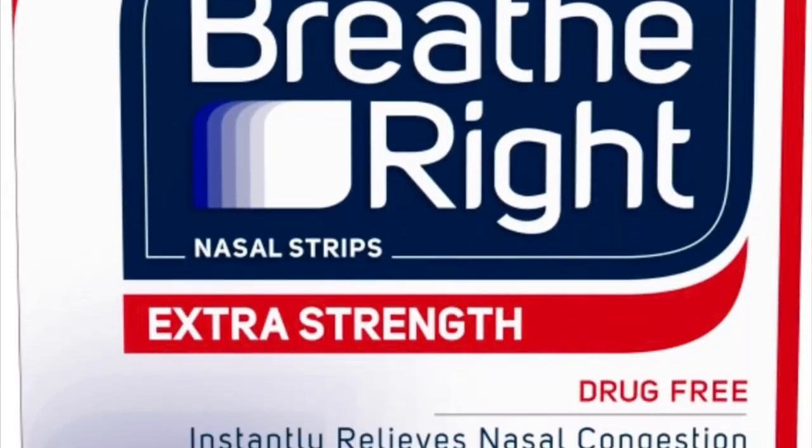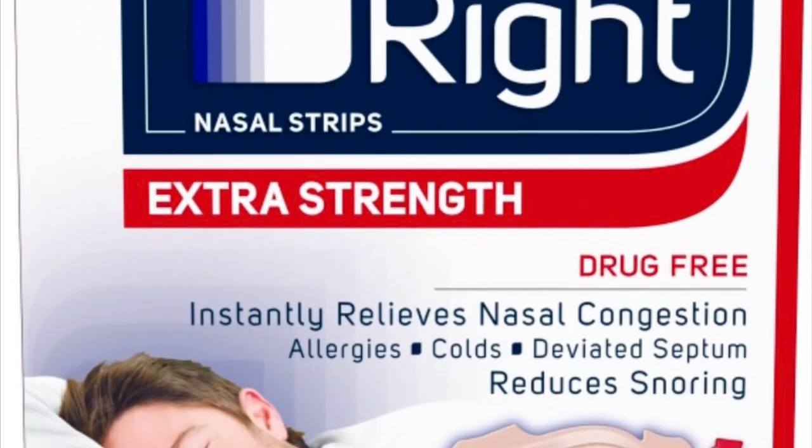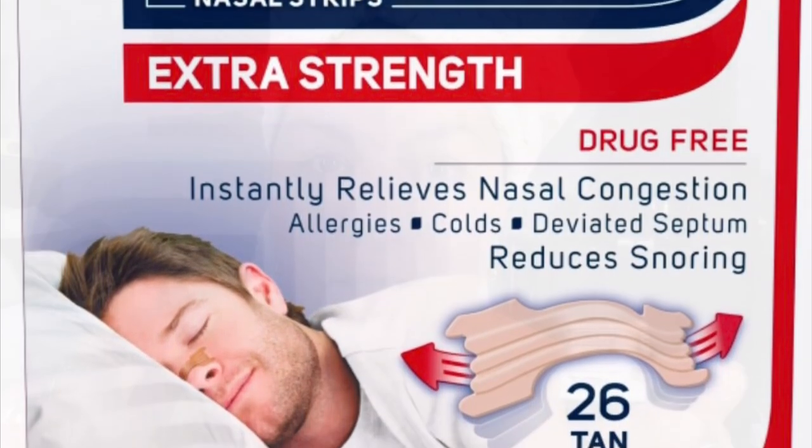It's in this package. It is called a Breathe Right strip — I will show you a picture right now. These are meant to stick onto your nose to lift up your nostrils if you have problems breathing at night, but the adhesive on it is so super strong. It also has this hard plastic in the middle. I think you can get 50 of these for like $10 or $15 on Amazon. I will post a link down below.